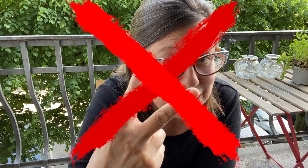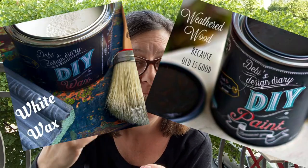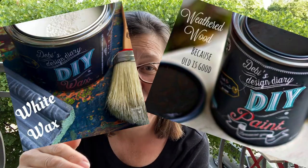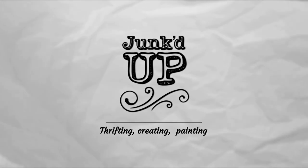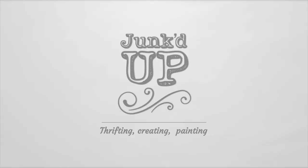Just two steps — that's right, just two steps! You guys, it is not two steps, it's two products. I meant two products, two products, not two steps. I live in an apartment building.